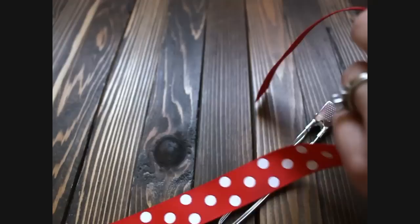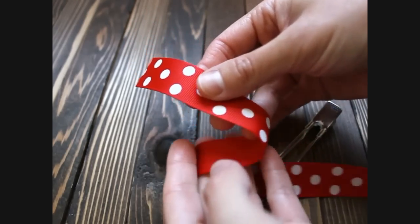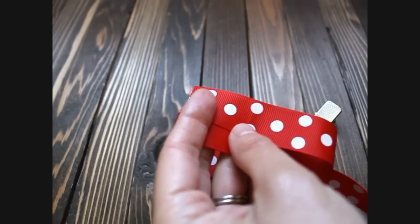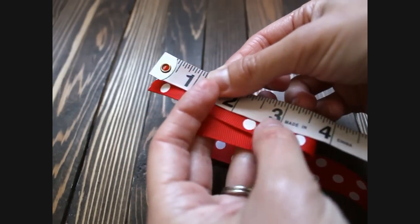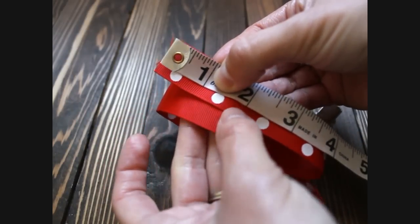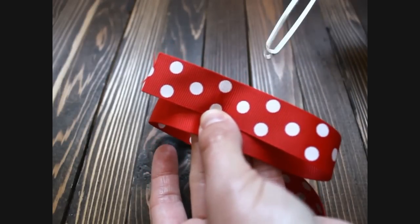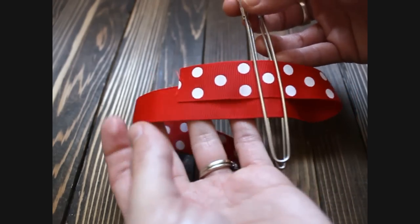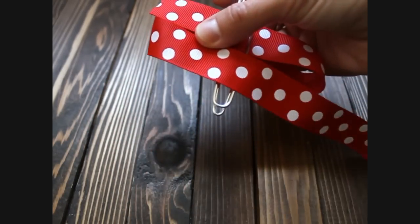First you are going to take your ribbon and fold it towards you. We want to measure 4¼ inches long — just about there. Then we are going to line up this ribbon halfway in between the other, and we are going to slide our jumbo clip down the ribbon like this. Then we are going to take the ribbon and fold it over towards me, making another loop.